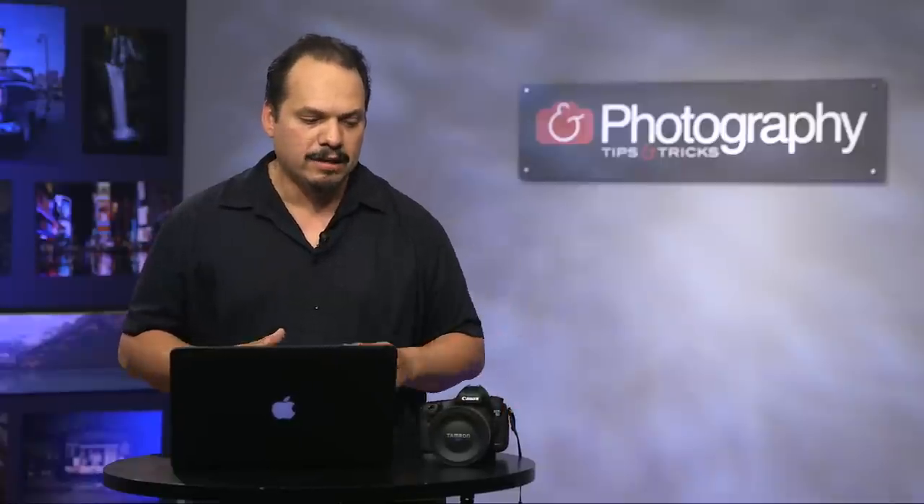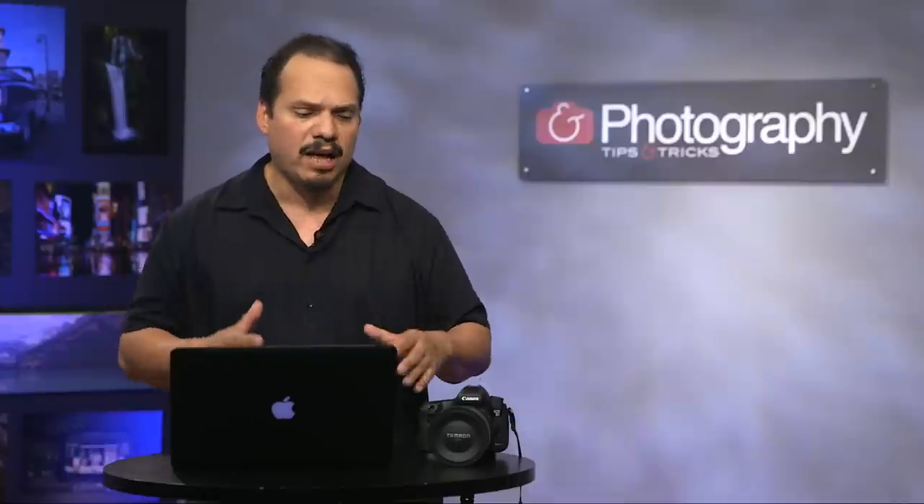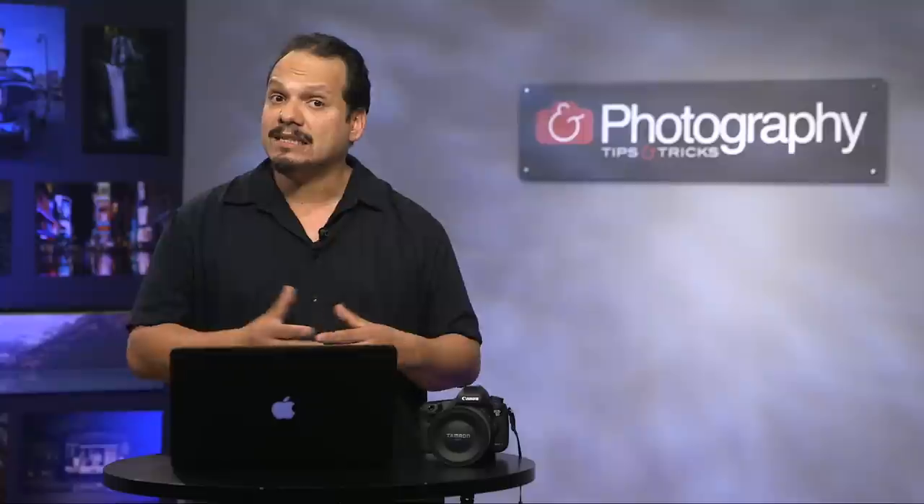It's a 15-30 f/2.8 and the folks at Tamron were like, hey, you want to take this with you and give it a shot? So I borrowed it for a couple of days and I made a shot of a very expansive area that I couldn't cover in one shot. So what I did was work with 15mm plus 15mm to create a super pano.